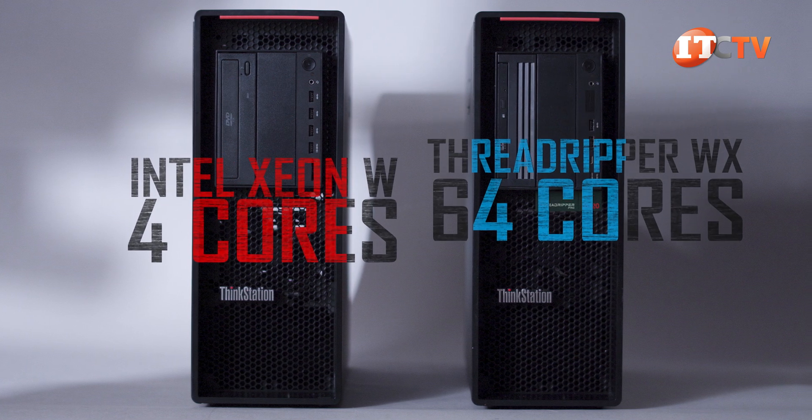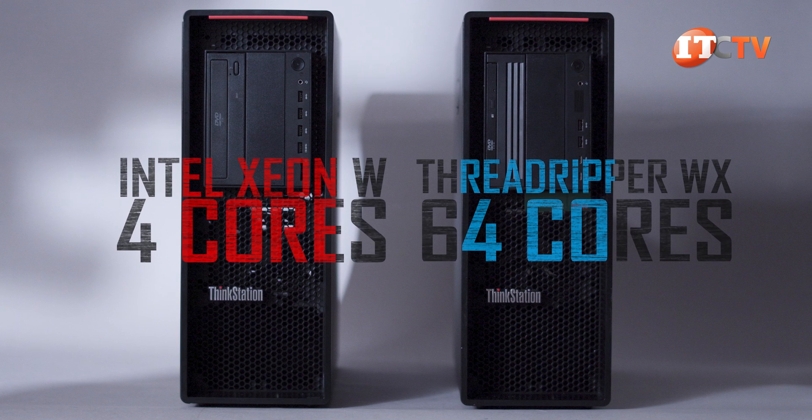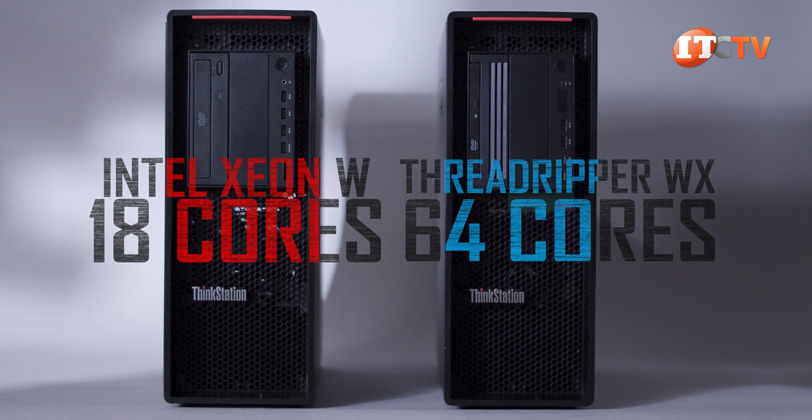That said, four cores compared to 64 cores? Spoiler — there's no comparison. If anything, we should have taken an 18-core W processor at the very least, which would have lost also, but that's beside the point.